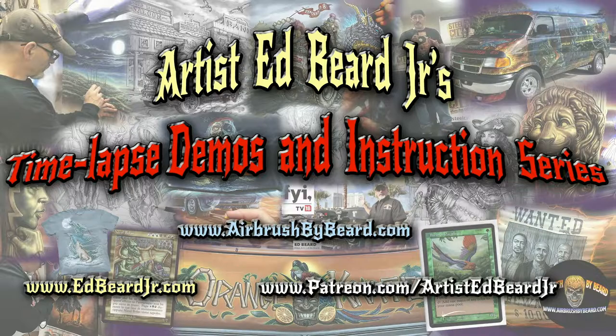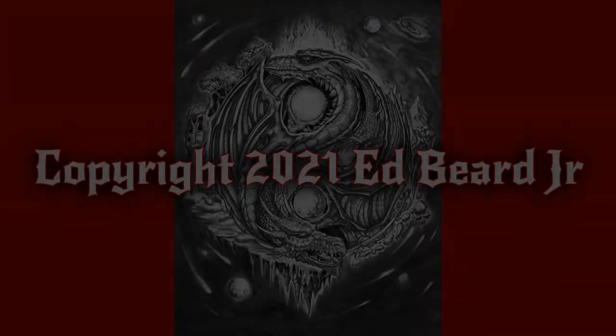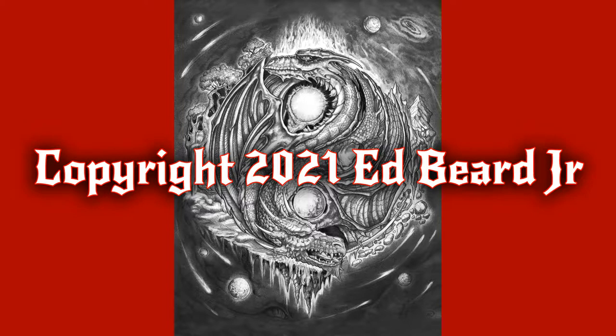So once again, thanks for tuning in and enjoy the show. Hello everyone, this is fantasy and automotive airbrush artist Ed Beard Jr. We're here in the first of my series of the Artist Ed Beard Jr. time-lapse demo and instruction series. Today's demonstration is the yin-yang. This will be accelerated to eight times speed so that you can watch this manifest and come together before your eyes. I will be going over the tools that I've used, talk about the subject matter, how the image is laid out, and what are significant components about it. So let's proceed without further ado.